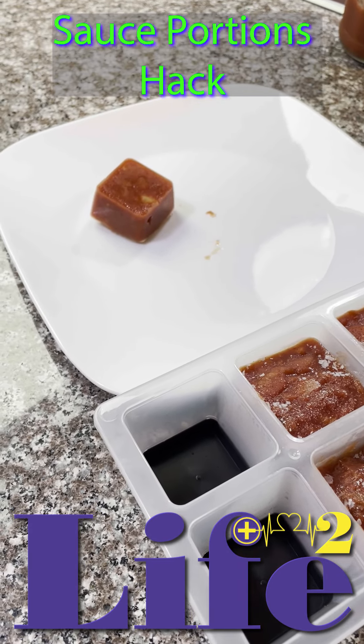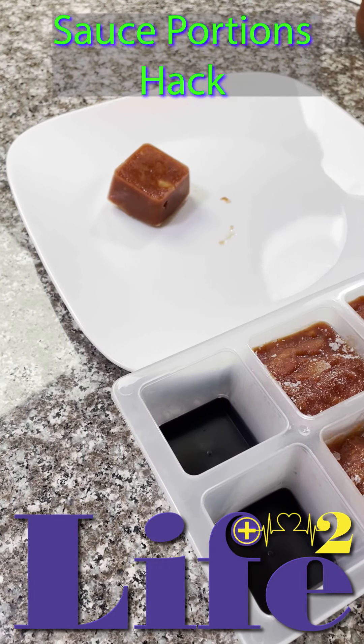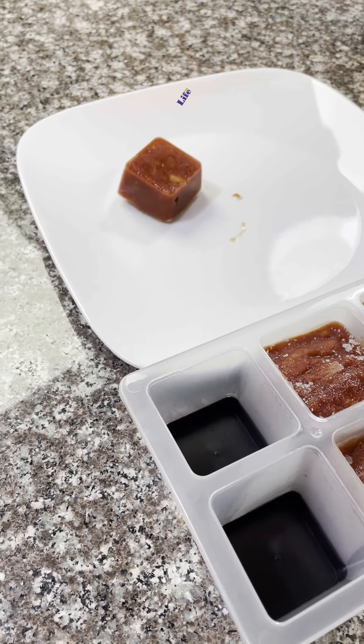Food is valuable, so we can't waste it. So there you have it — your hack of the day from Life Square.